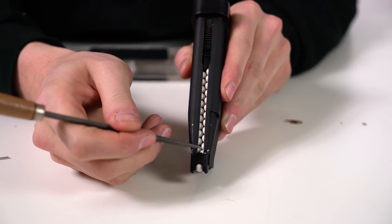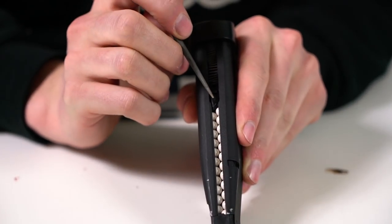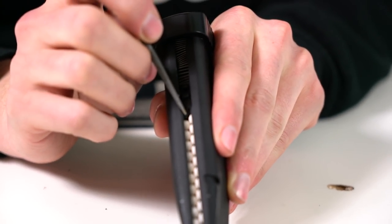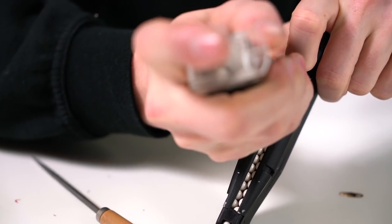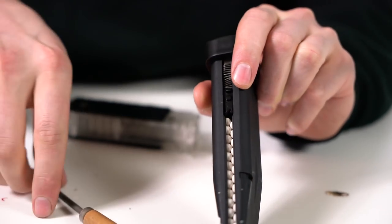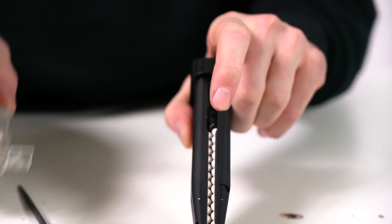This is a properly double stacked magazine — there are no holes right here, and also here the follower has a direction. As you can see, it is at an angle, so this is right while this is wrong. As you can see the follower goes in the wrong way. Put one more BB in and then it's right.